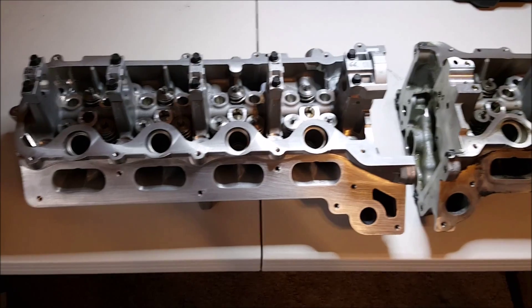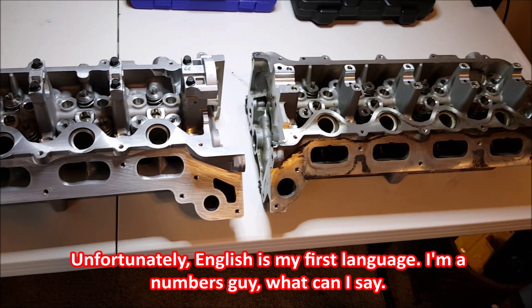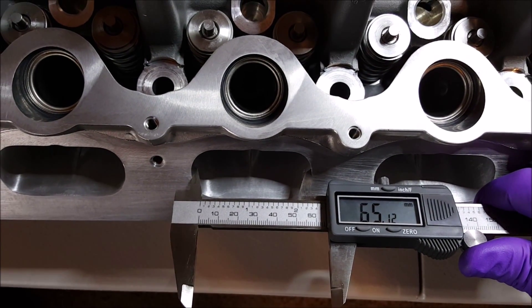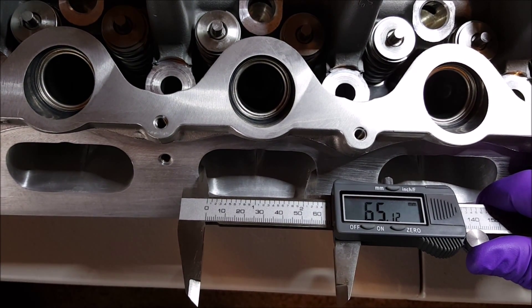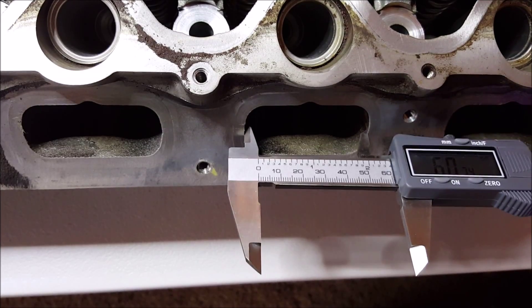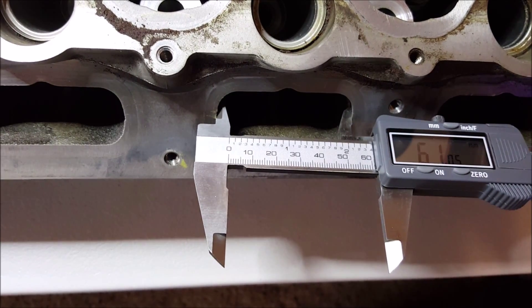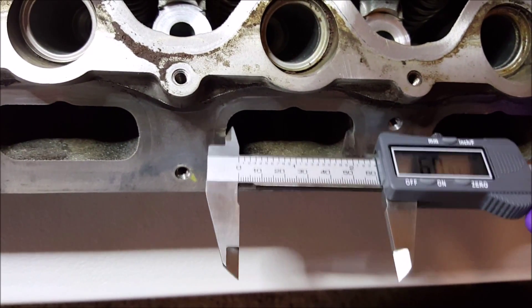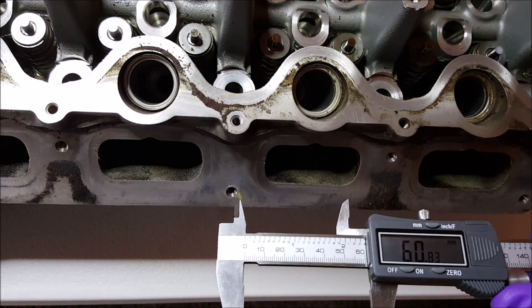I want to do some measurements here and see what the difference is in the opening sizes for both the intake and exhaust. For the stage 3 ported heads, the intake opening is around 65 mm. Compare that to the stock intake and we get around 61 mm, so the ported heads are actually around 4 mm larger for the intake.